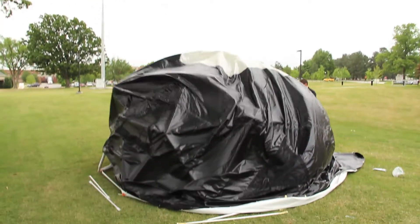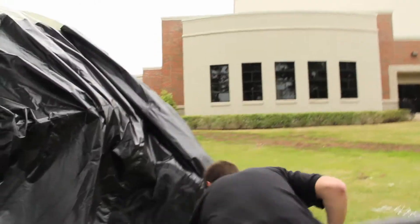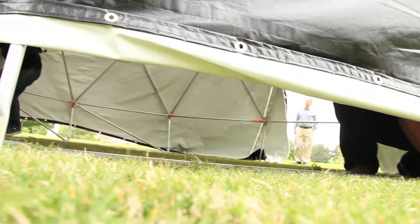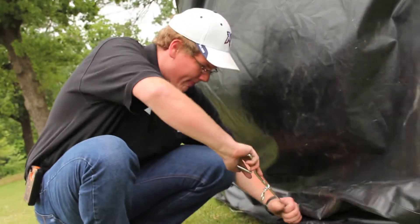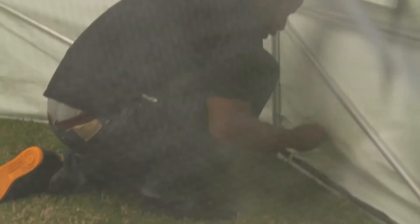Our project is a geodesic dome and it is a self-supporting structure that needs no columns or walls. Basically, the tarp is a multi-functional material where it's black on one side and white on the other side. The black side will bring in heat, but if you flip it over to the white side, it will keep it nice and cooler.